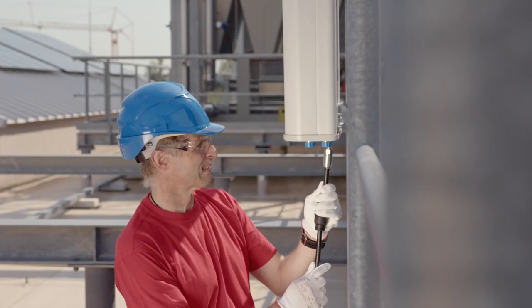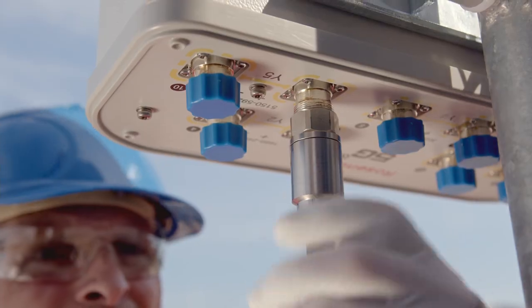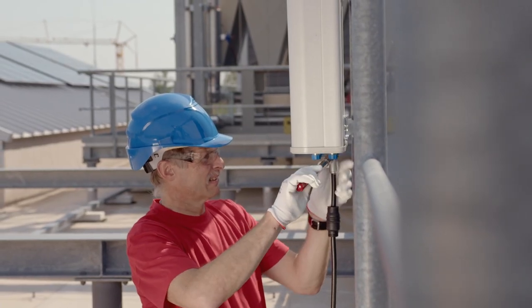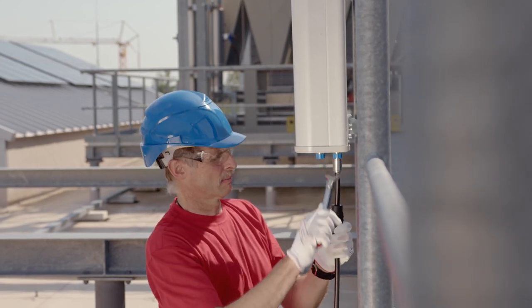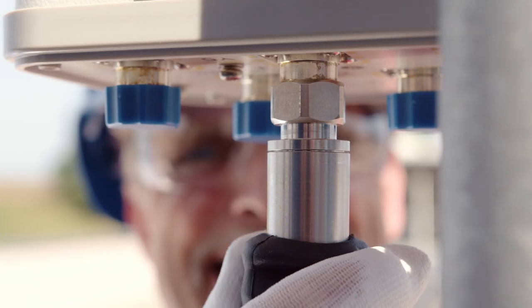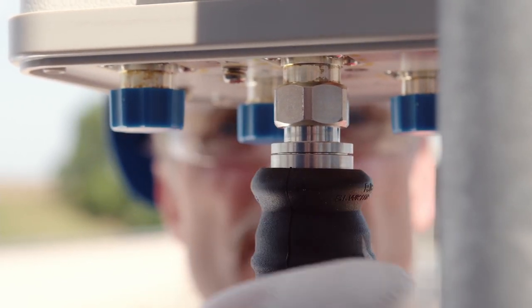The connector can now be connected to the radio or antenna and tightened to the specified torque. If a weatherproofing boot was installed in the previous step, now slide it over the complete connector until the sealing lips snap.